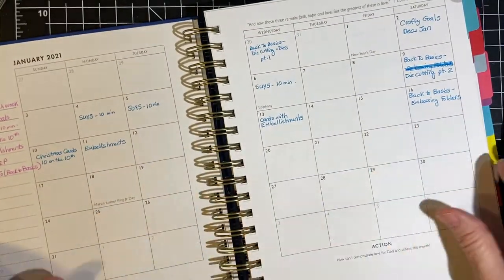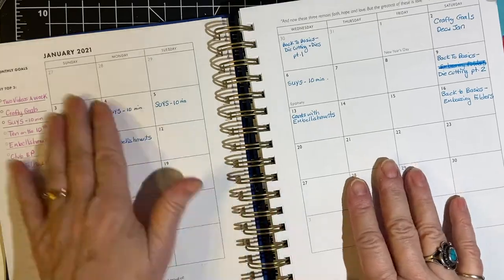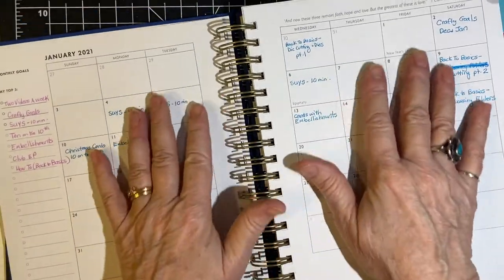I knew I had the month at a glance, so that's what I'm going to be showing you guys for this.